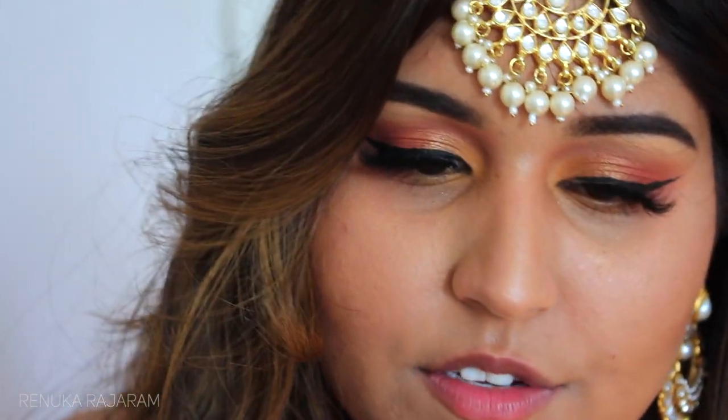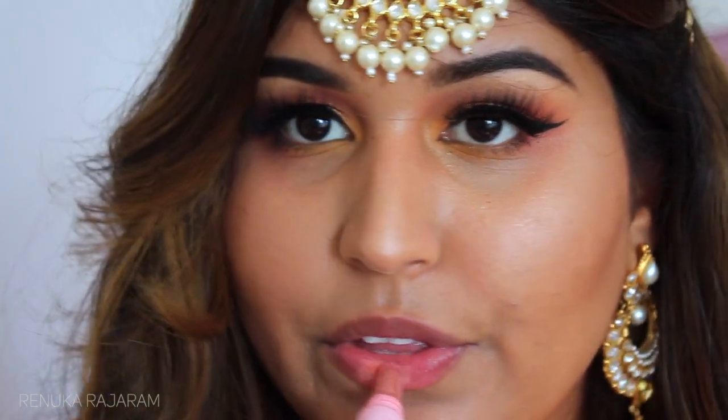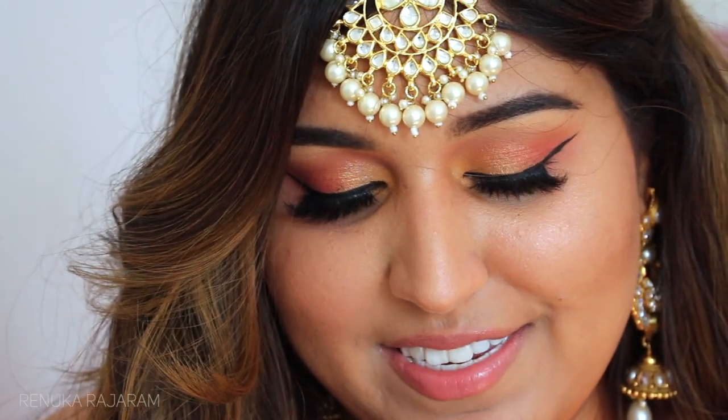For my lips I'll be using a gloss from Rituals — it's called La Vie en Rose in pale pink, a nude type of gloss. To top everything off I'll be adding the Fenty Gloss Bomb in the middle, as this one gives a beautiful shine.